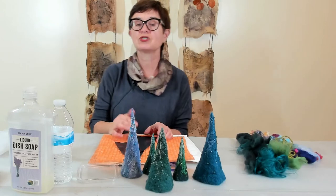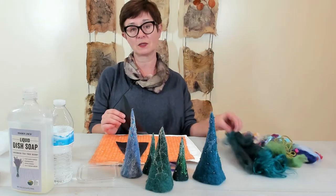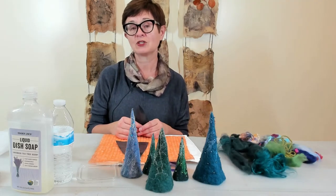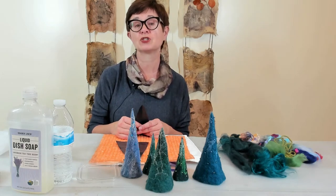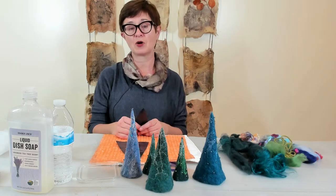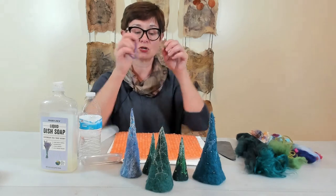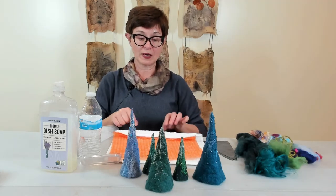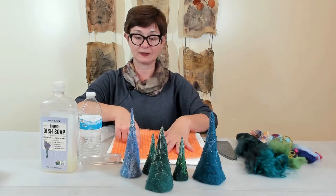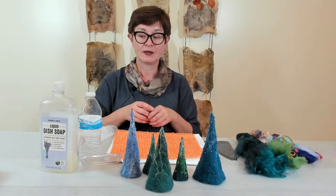If you want to purchase the kit for the Christmas tree with a template and some yarn, you can go to my website at www.oxanafiberstudio.com and find it in my shop. We're also going to use rubber bands to secure the sides of the roll with your project in it — it's just easier to roll when you have rubber bands on the sides. So this is about it, and now we can begin.